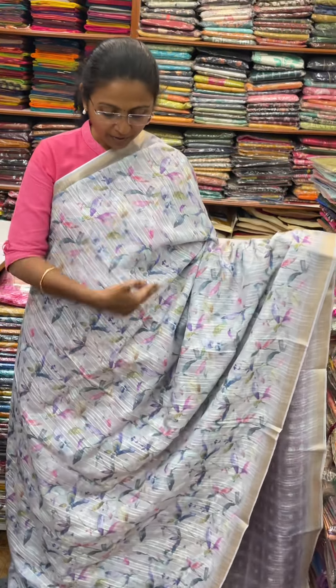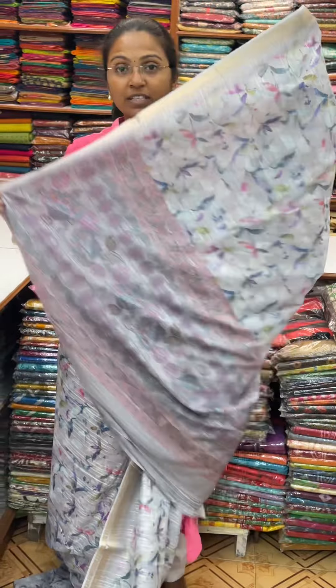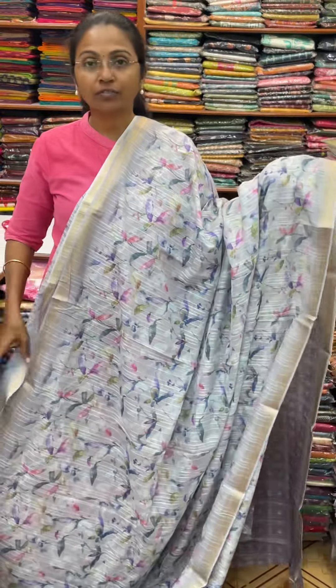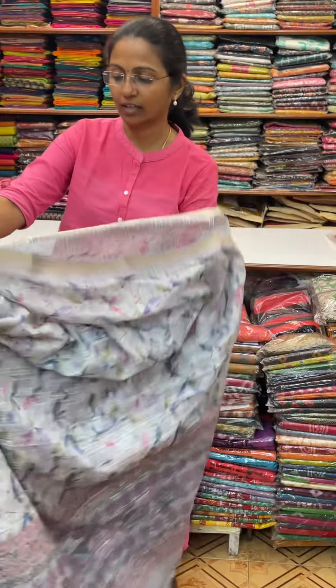First, we will see a beautiful grey combination, a lovely leaf pattern design. And the pallu of this sari is this. And the blouse for this sari. The price of this sari is 1180. I will show you the colors.